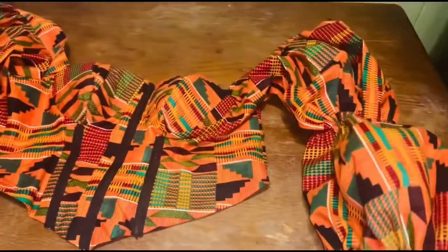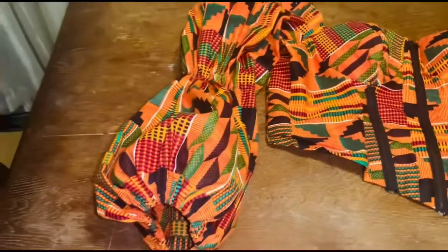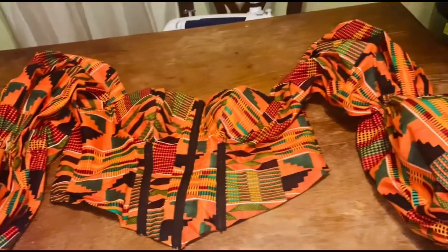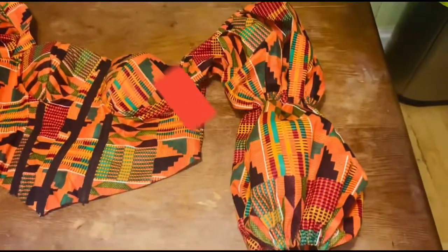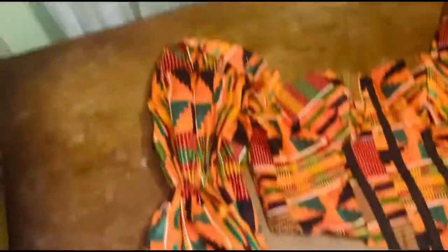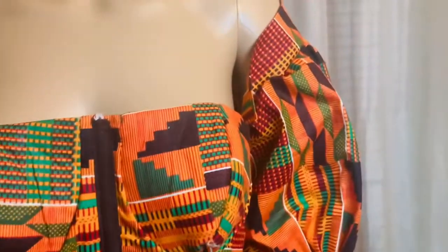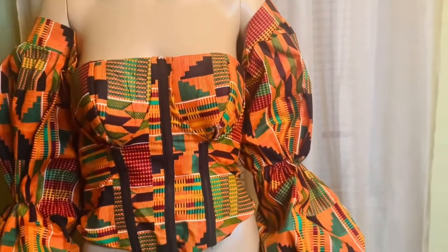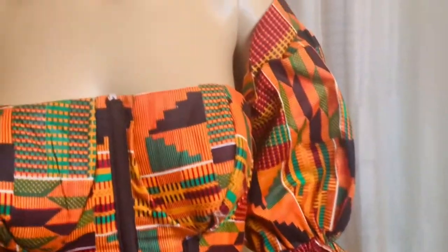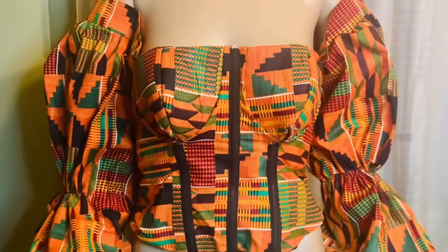This is what it looks like — the blouse after I finish attaching the sleeves. It came out very nice. I'm going to put this on the mannequin so you can see what it looks like. If you've watched this far, please subscribe and share my videos — sharing is caring! This is how the blouse looks on the mannequin — it came out very beautifully. This is the end of the tutorial. I hope it has been helpful. Please share, like, comment, and let me know if you have any style you'd like me to do. Thank you, and I'll see you on my next video — bye bye!